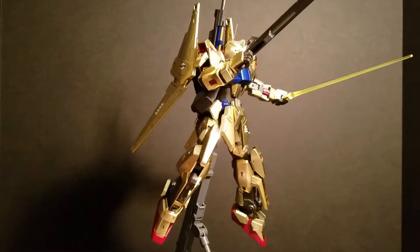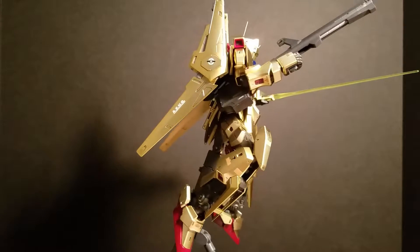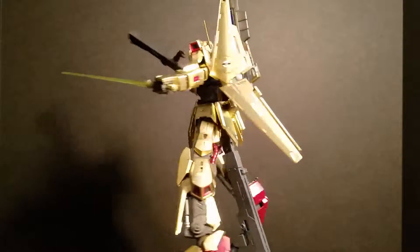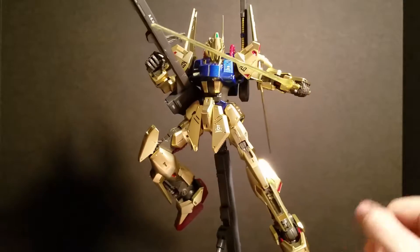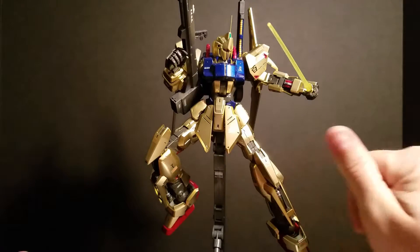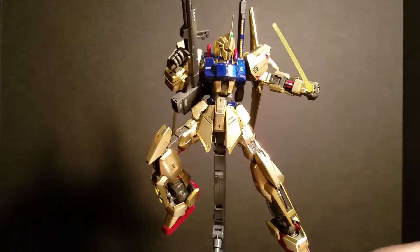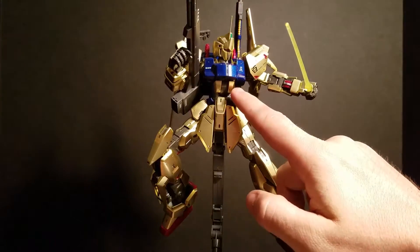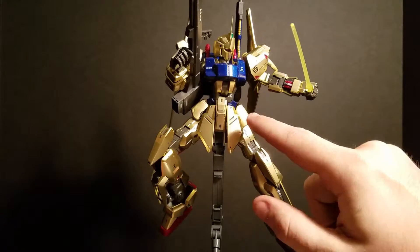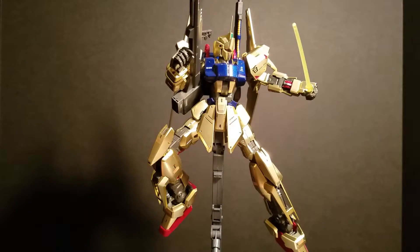Let me bring him forward a little bit so you can see him better. This cockpit hatch opens up — these two doors right here, the gold pieces, they slide out and the gray piece folds up, and that's how you get to the cockpit. My only complaint about that is these pieces are very loose on the rail in there, so every time you move them they're gonna slide back and forth, but other than that, it's pretty cool.